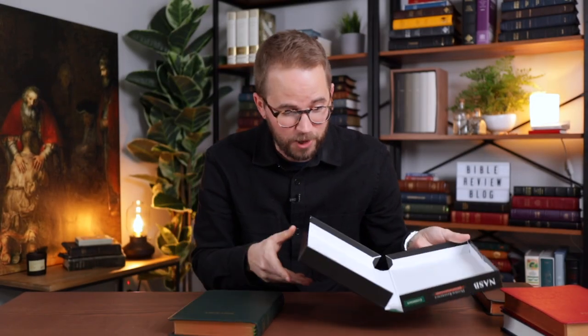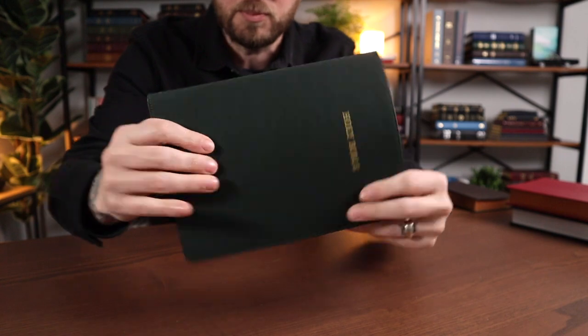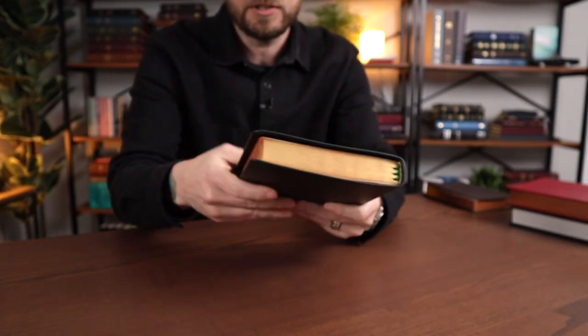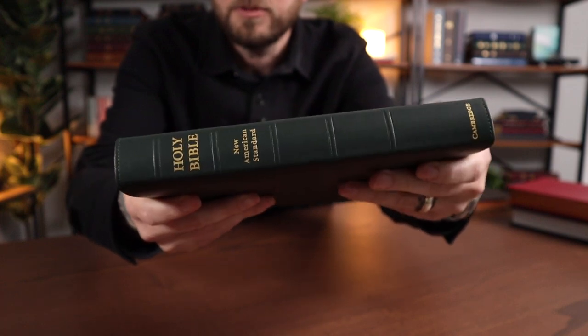First of all, I was expecting it to be a little bit brighter green, but this is a gorgeous, deep, dark green — almost with some blues coming out of it. It looks almost black on camera, but it's a nice deep green with blue hues to it. On the spine it says Holy Bible, New American Standard Version, and Cambridge. It's got Holy Bible on the front in gold, a nice perimeter stitch, tooled ribs, and gently raised spine hubs.